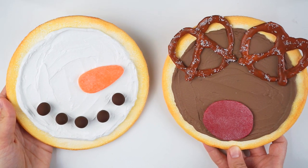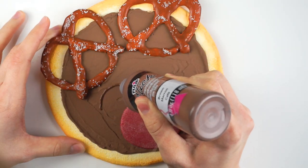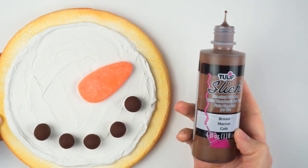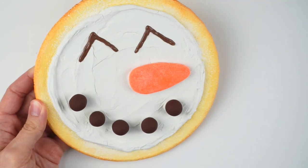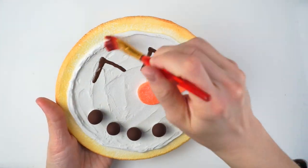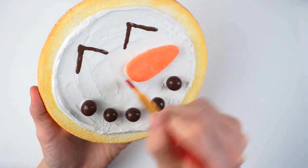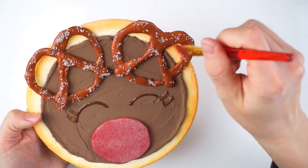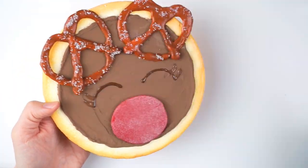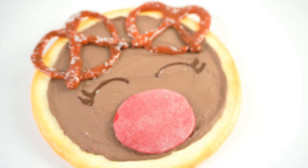Once your cookies have dried for at least 12 hours, you can paint on the eyes with puffy paint. Sadly I don't have much footage of this because I leaned in a bit too much and my head decided to be a star and hide the whole process. Once the paint is dry, you can add a nice layer of glaze all over your cookies. There you go — now you have your own huge adorable fake cookies!